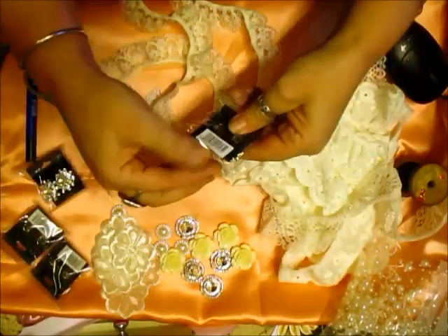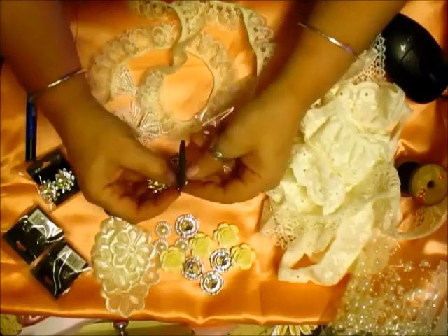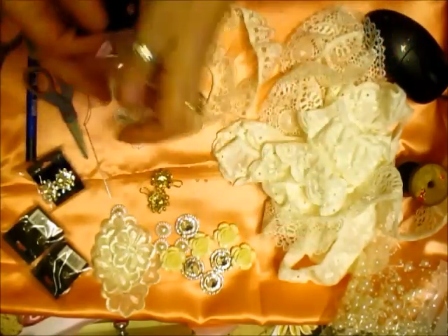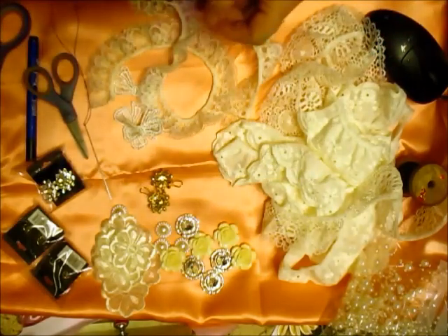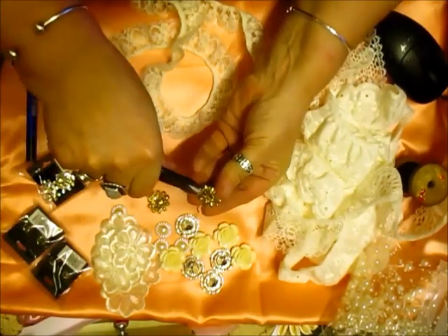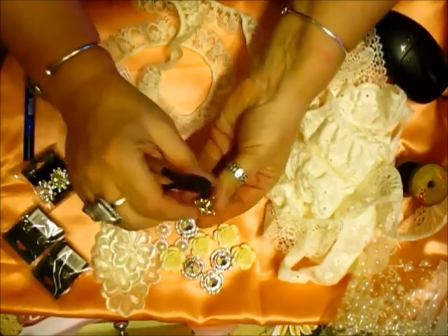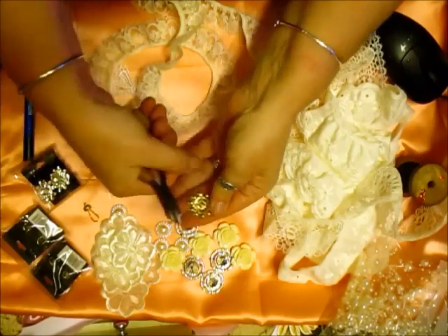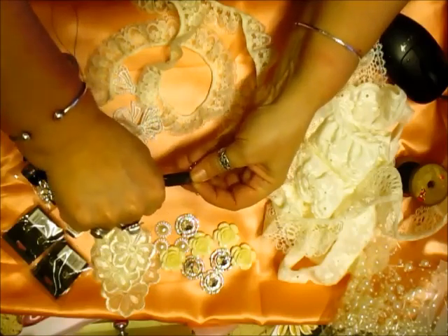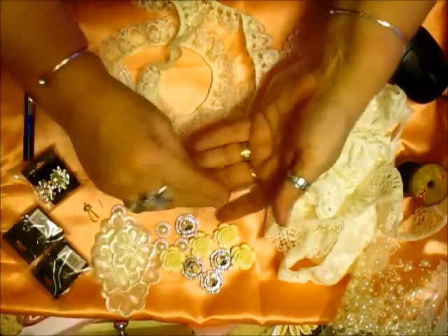I've also got some of these — these are the earrings I sell, and they're so easy to take apart. Just take the backs off, take them out of the packaging, and then what you do is take your pliers, hook that up, grab that, and just peel that off. Really, really easy. And then the back bit that goes into the ear, you just snip that off. And it's as easy as that, and you've got your flower centers.